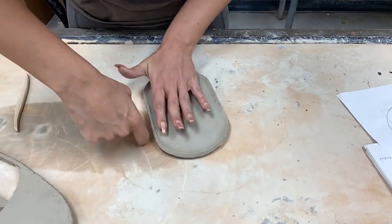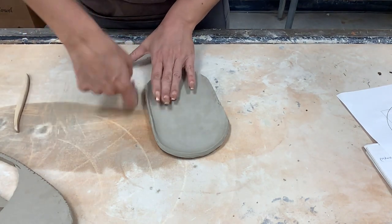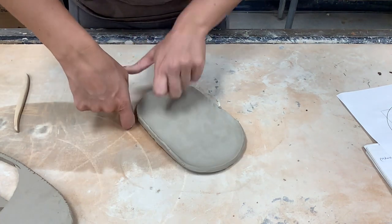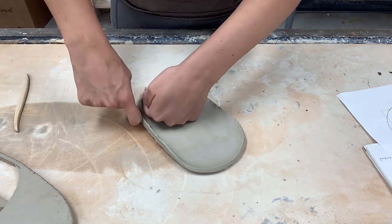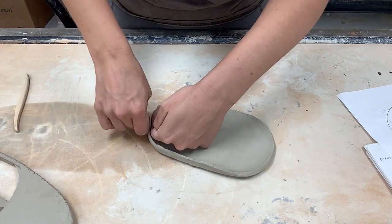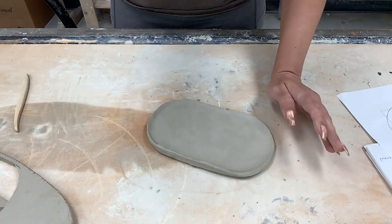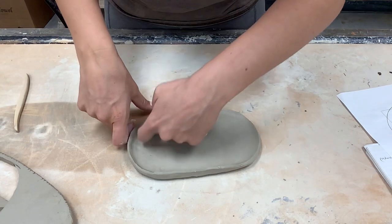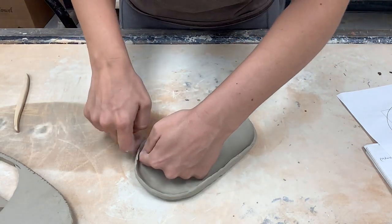Once you start pulling the edges up, you might find that instead of pinching, there are other techniques that work really well — kind of like what you see me doing here, where I'm bracing the inside with one finger or one hand and going around the outside edge with another. That's going to help give you a really smooth edge that's less rough. For this project, you are not allowed to have any sort of divots on the edge of your tray.